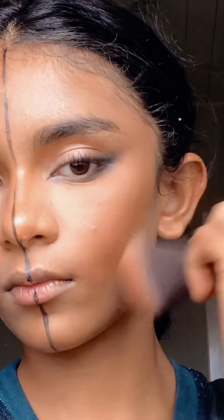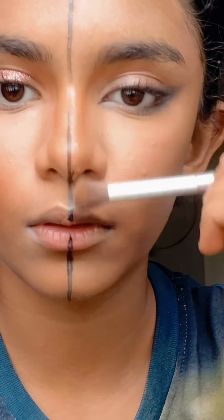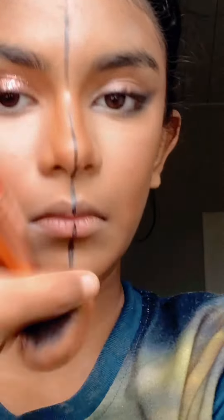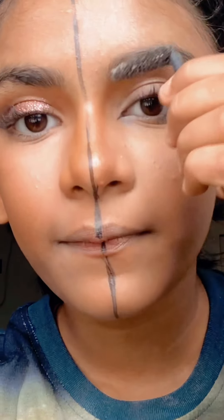Next, contour. I'm gonna tap it with the contour brush — I'm tapping it, not sweeping it. Yeah, don't go all over like that. For the nose I'm gonna go ahead with a really little brush, and don't use the same brush you used before.